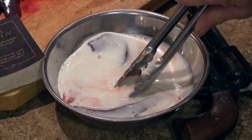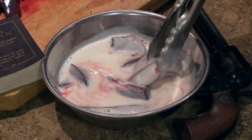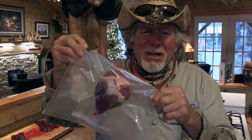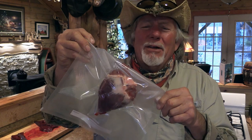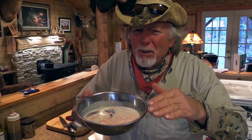Make sure it gets all evenly distributed around in there. Now we're going to save our little deer heart for another time, because it's just me here tonight and I don't think I can eat the heart and the liver by myself. We're just going to let our liver slices soak here in this buttermilk bath for several hours in the refrigerator while I go and finish skinning out that deer.